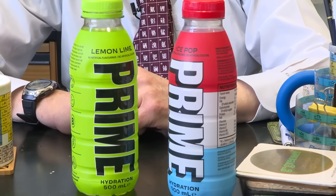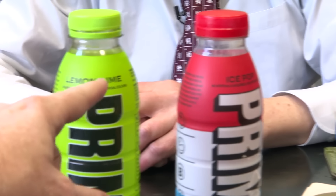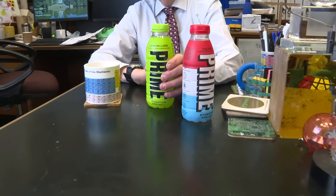So you've never tasted this drink? No. What one do you fancy? You want lemon and lime or ice pop? I'll start with lemon and lime. Okay.